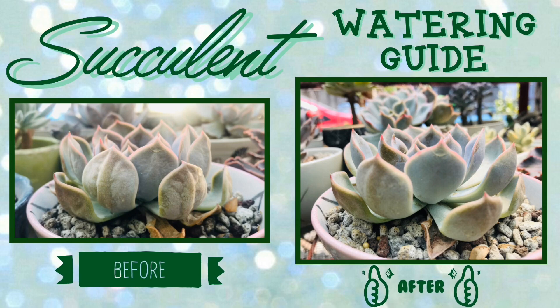So yung picture na nakikita ninyo is the before and after watering my succulents. So it's just for two days.